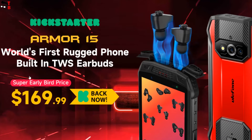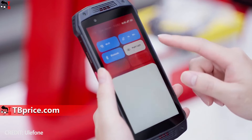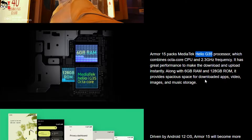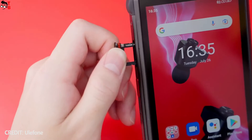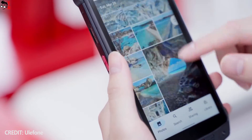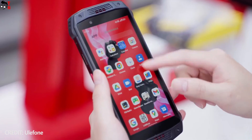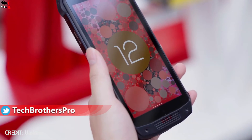The price of Ulefone Armor 15 is only $169. This is a budget smartphone, so it has an entry-level processor — the Helio G35. However, there are 6GB of RAM and 128GB of storage. You can use dual SIM and a microSD memory card. So it is definitely not a gaming smartphone, but the performance should be enough for daily tasks. By the way, Ulefone Armor 15 runs on Android 12.